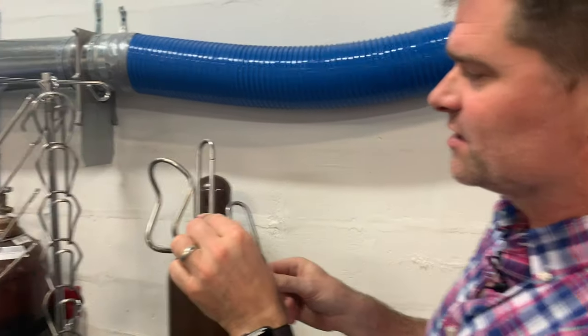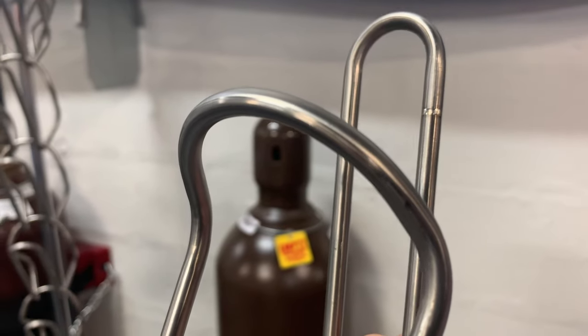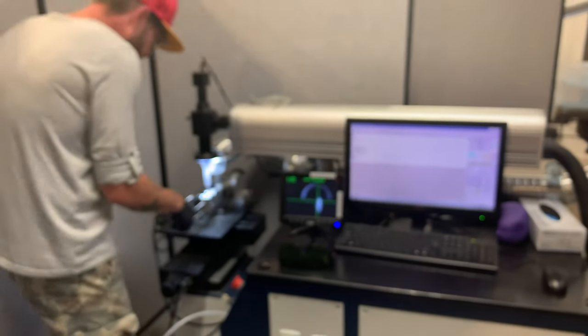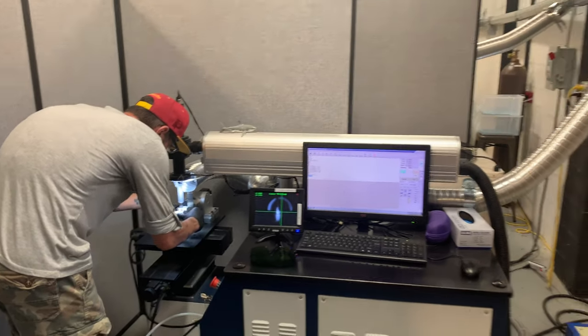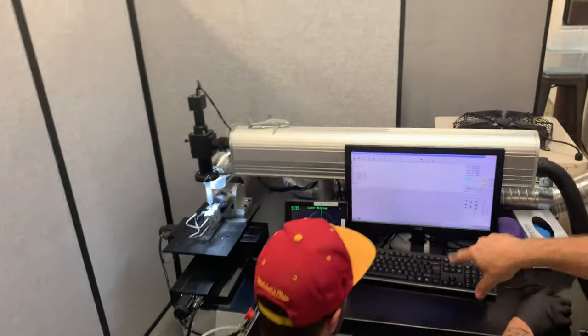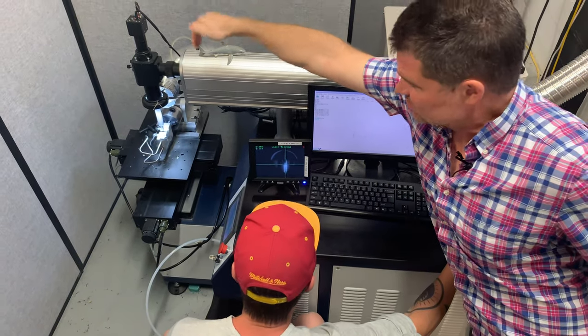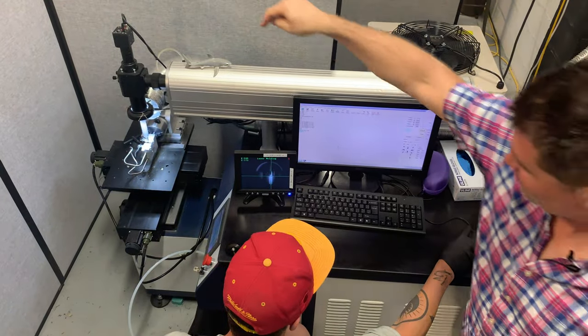When we laser weld, there is no filler rod — we are stirring together the material that's already there with the laser. To set up for welding, we fill the cage form with argon gas, put it in a fixture, and a silver tube delivers a laminar flow of argon gas flowing over the tube. The screen Josh is working from is a 50-times magnification of what the laser sees — the camera on top is actually looking through a two-way mirror down the beam of the laser.